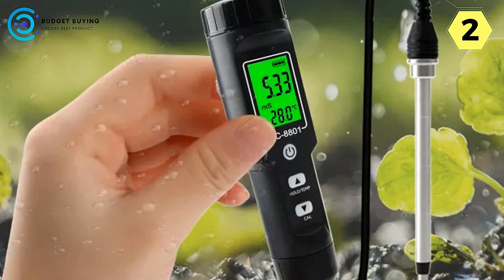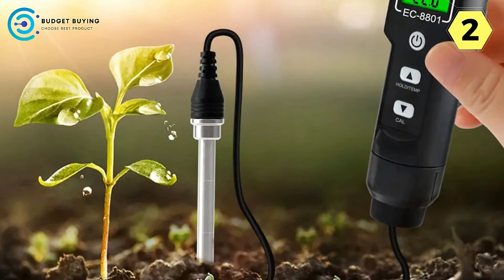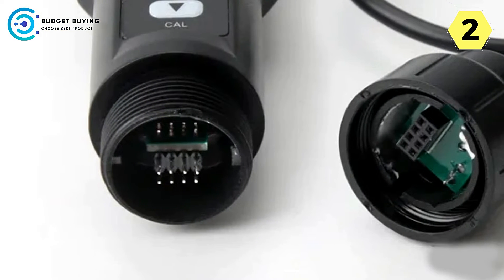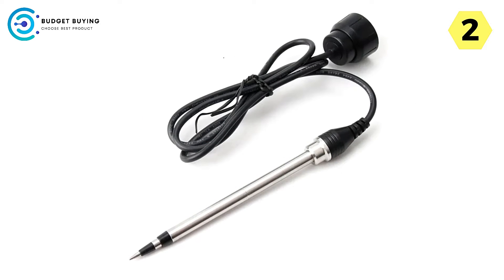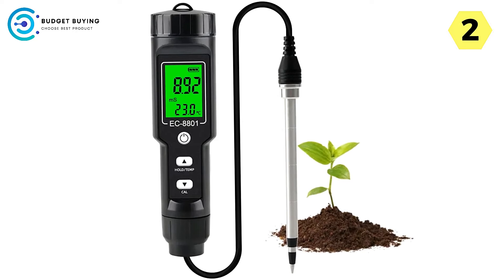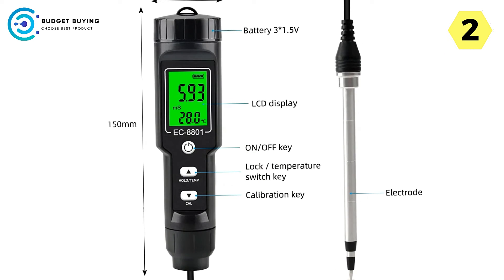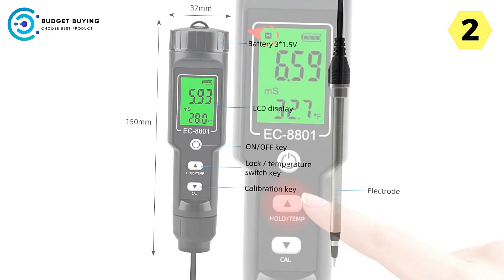Precise soil temperature measurement: the AquaGrow Digital Soil Tester recognizes the critical role that soil temperature plays in plant growth. With automatic temperature compensation spanning from 30°C to 80°C, this device ensures accurate and reliable temperature readings regardless of environmental conditions, helping growers make informed decisions about planting schedules, crop selection, and environmental management. Its detachable probe allows for easy replacement and maintenance, enhancing usability and prolonging the device's lifespan, ensuring continued accuracy and reliability over time.